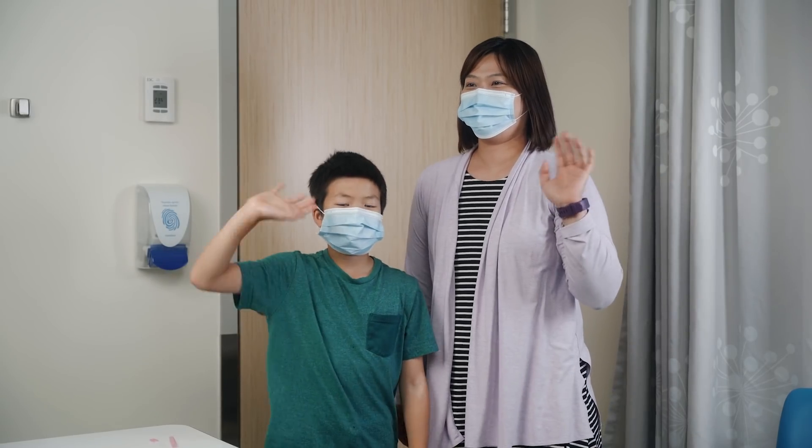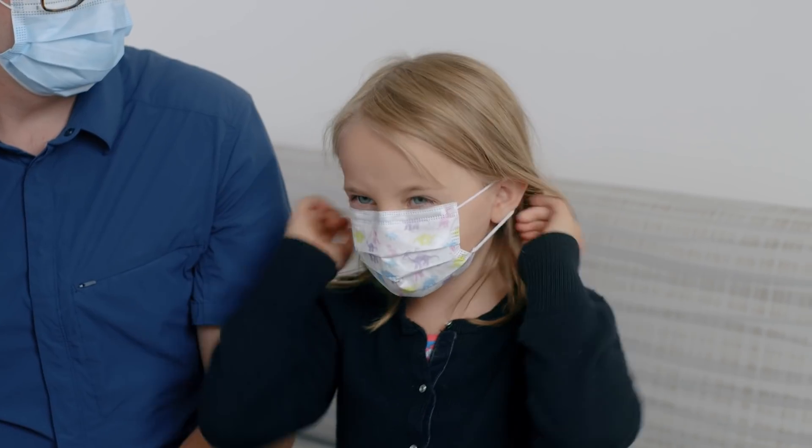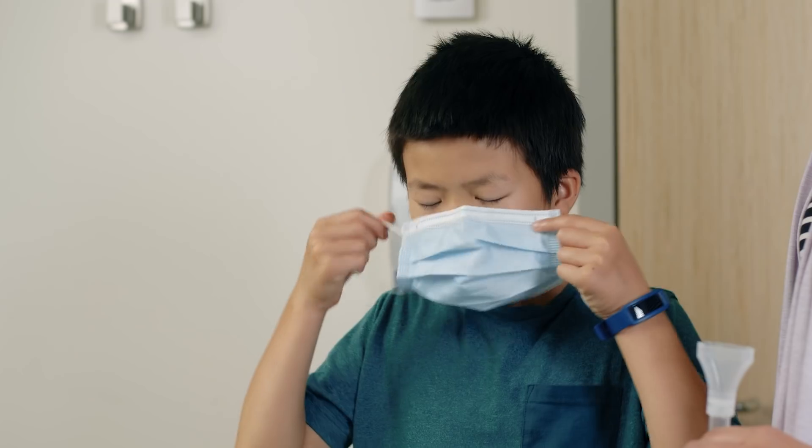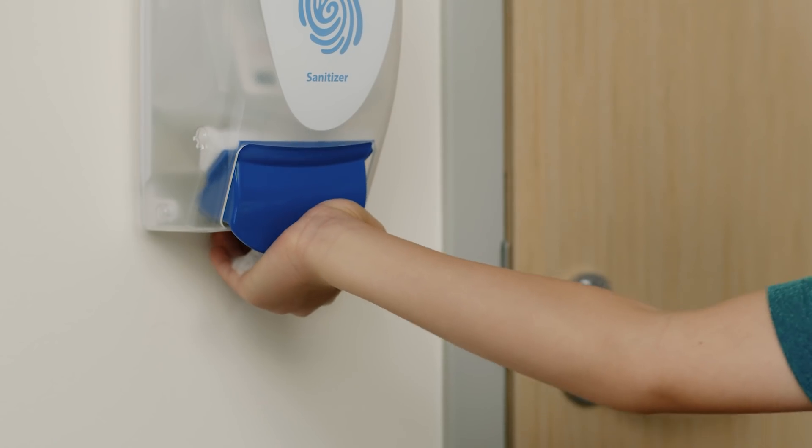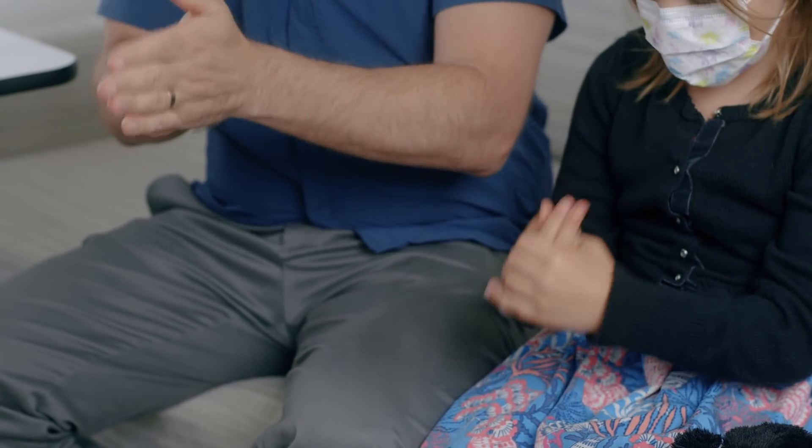You can sit with or beside your caregiver or you may prefer to stand for the sample collection. Before we start, make sure everybody's wearing a mask unless you're in an outdoor or drive-through testing location, and everyone should wash their hands with soap and water or hand sanitizer.